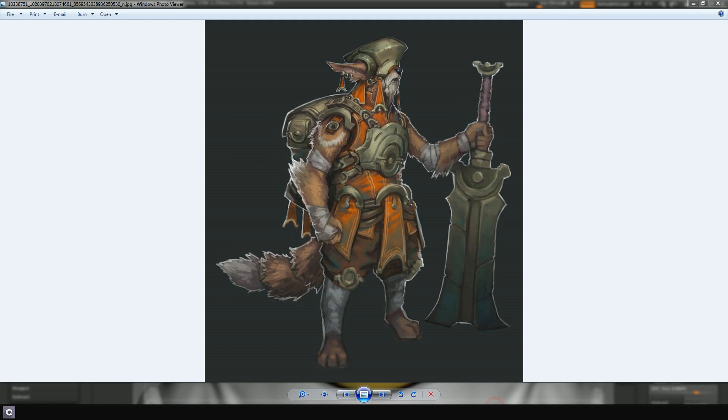Hey guys, my name is Leslie van den Broek and today I'm going to show you how to texture a character using Quixel's new DDo. The character I'm creating is based on a concept by Max Davenport, and I'm first going to show you some of the steps you need to do before you jump into DDo itself.